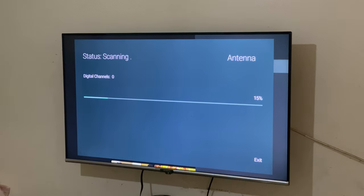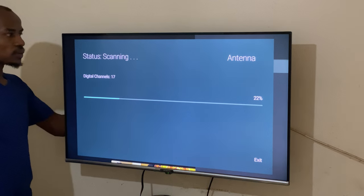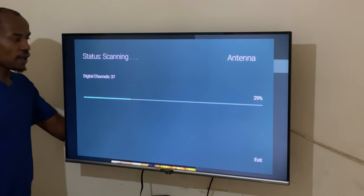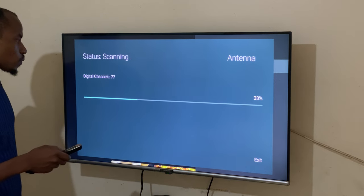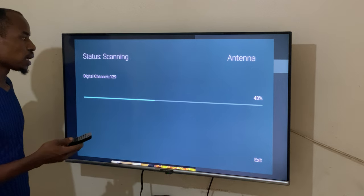It's raining outside, but right now we are looking for some channels. We hope our antenna will help us get the channels. We have 17 channels as you can see. Now we have 37 channels.